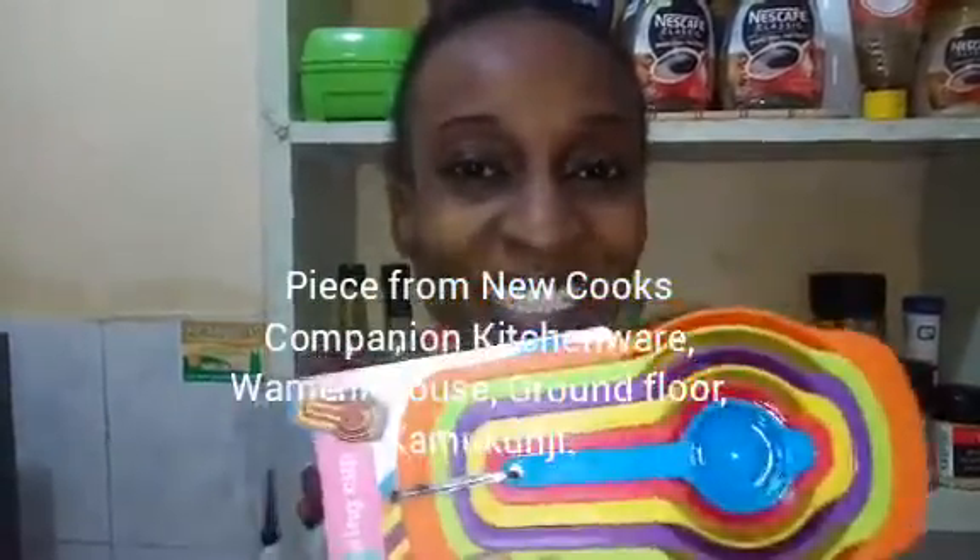A sneak peek of what I got from one of the places I went to — that's Kamukunji. A friend of mine took me there; I was not too familiar with the place but I was so happy when she said we could go. One of the pieces I got is these measuring cups — they were 250 shillings. Kamukunji had really colorful pieces, but I was set on getting them in black. If you know where I can get them in black, please comment below. The shop where I got those measuring cups is Newcook's Companion Kitchenware.